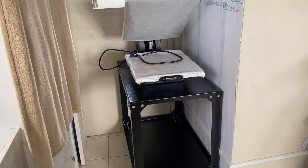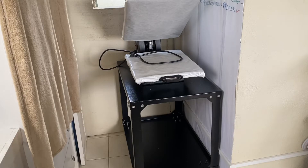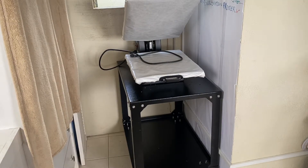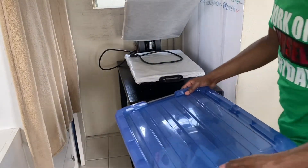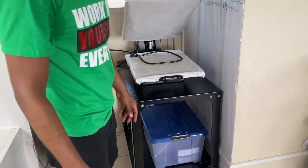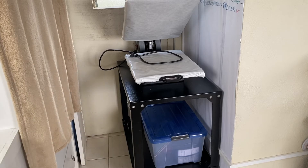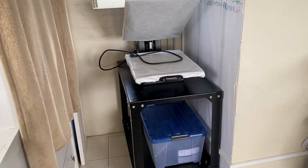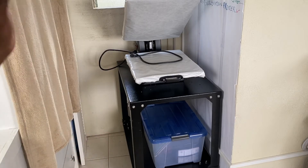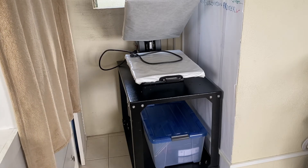A big plus with this table is that you can store items on the lower shelf underneath. For example, I can place a small container under there — you have the ability to store your supplies under the heat press table while the heat press sits on top. That's a great bonus feature.